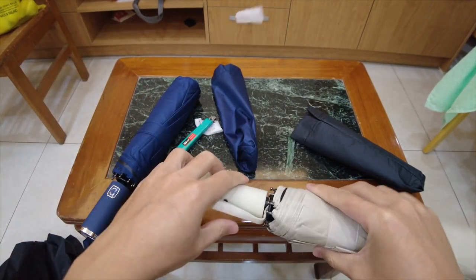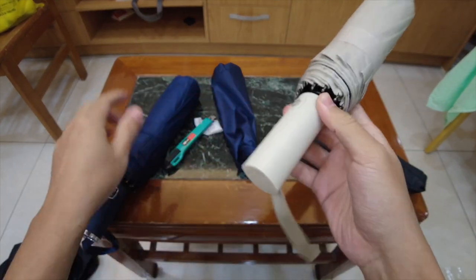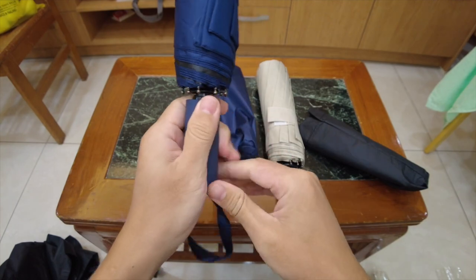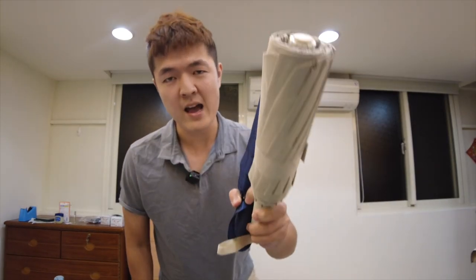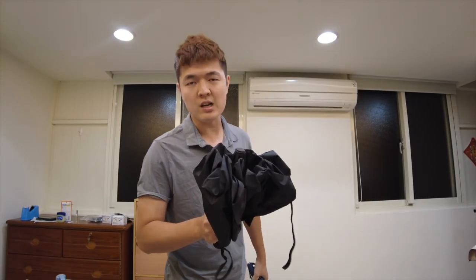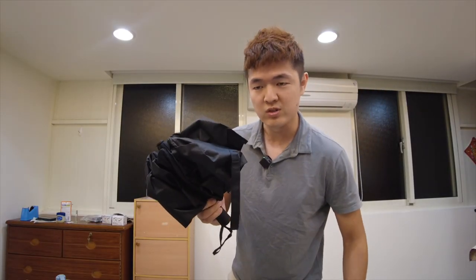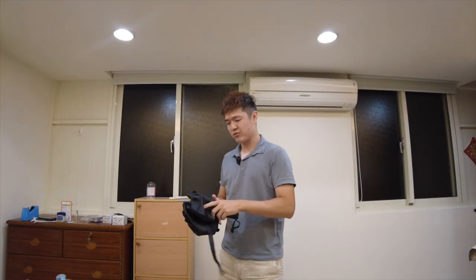The Tengu definitely feels the best in terms of build quality. Now I'm going to open this up and see how it feels — this is the Baku version. Ladies, the Baku is designed for you.